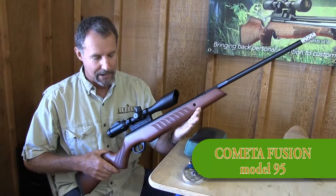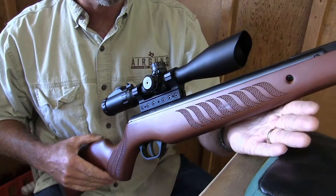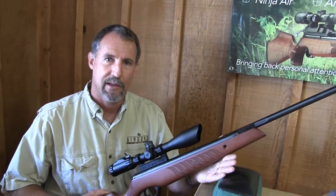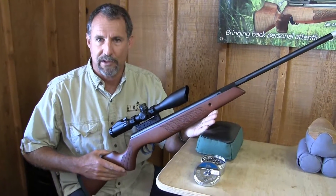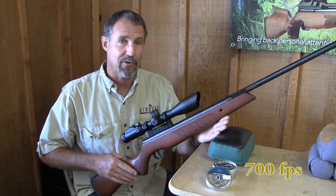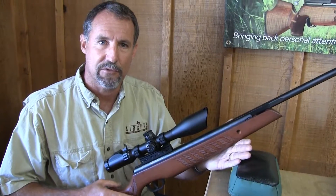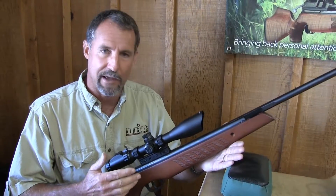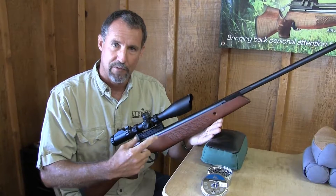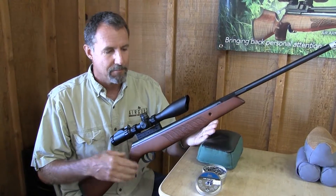This particular model is in .22 caliber. It's got the wood stock. It's a Fusion Model 95. It's not what I would consider in the Magnum class of spring air guns. It's shooting a H&N Field Target Trophy pellet at 14.66 grain, and it's settling in right at 700 foot per second. I've got it topped with a UTG 3x12 SWAT scope — it's a side focus 30mm tube — and it's mounted on a BKL one-piece scope base, which is really optimum for spring guns because it gives you a full grip length of your scope base so you don't have any movement on your scope.